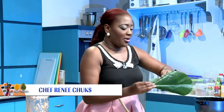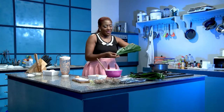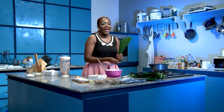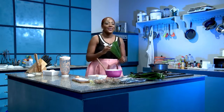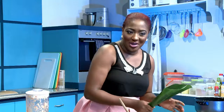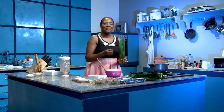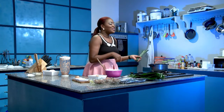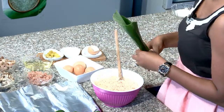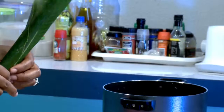My grandma used to make moi moi every Saturday with pap for breakfast. My mom and I would be in the kitchen with her and we'd have like a little assembly line. I was the little one, so I got to wash the leaves and arrange them neatly and pass them to my mom. My mom folded them and then she passed them to my grandma. My grandma then filled them with the butter and arranged them in the pot. It was really, really nice. God bless my grandma — she's late now, but that stayed with me.